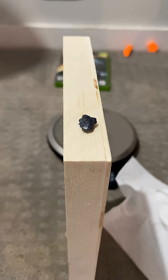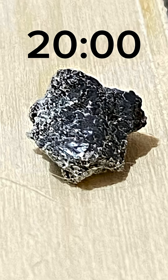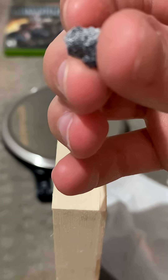Here it is the next day — it's 9:29 in the morning. You can see some minor changes; there's some oxide powder on it. Here it is at 9:17 in the morning and you can see the spot where I cut it is no longer shiny.